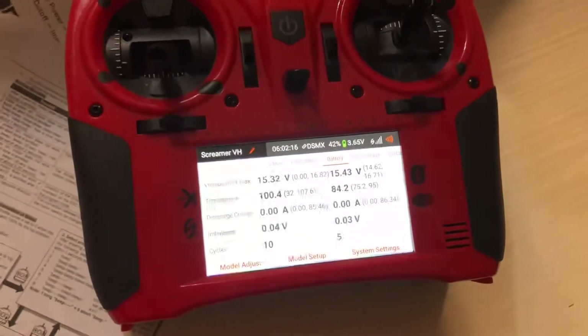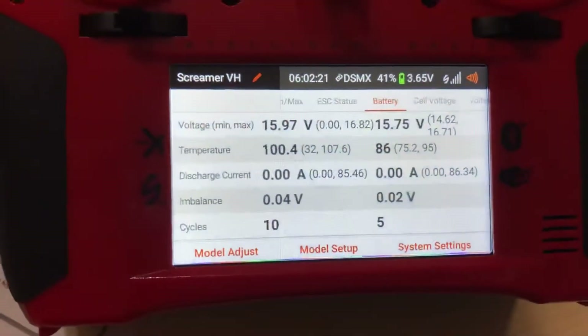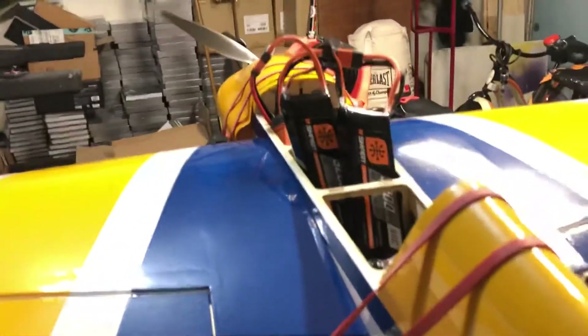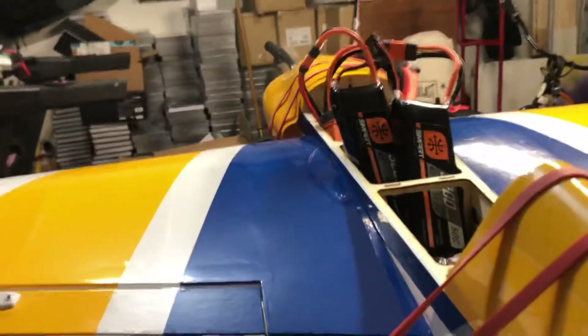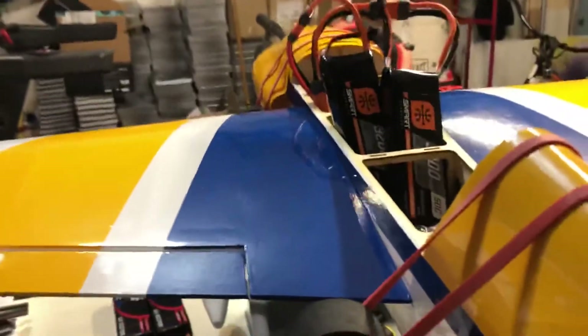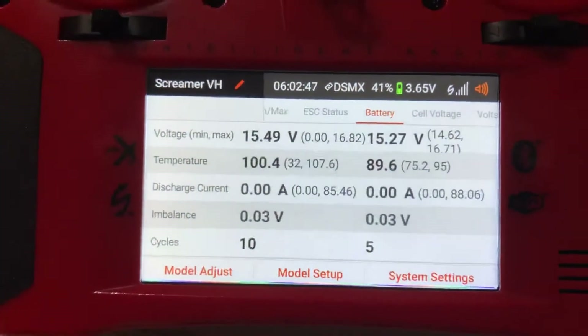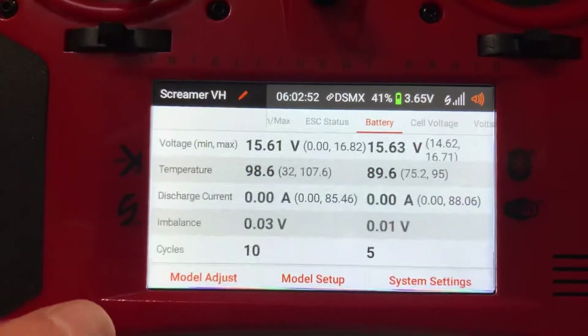That motor, ESC, and battery combination I have is pretty wicked for the size of this plane, but just wanted to show everybody what you get here. Battery pack tips — that's 2 minutes, cool.